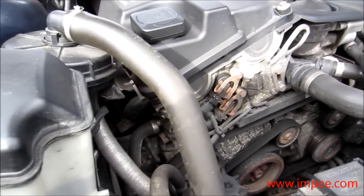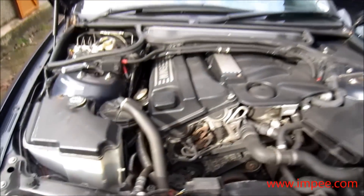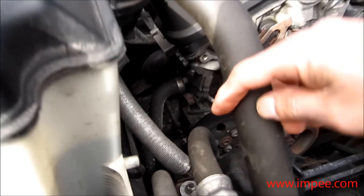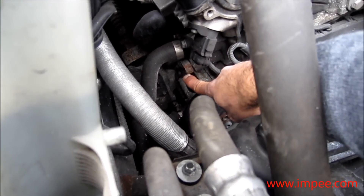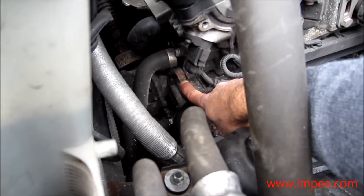The timing chain tensioner is located — this is the front of the car — down the left side. It's this rusty little bolt here; it's actually quite a big head, not a small one, and it's 27mm.